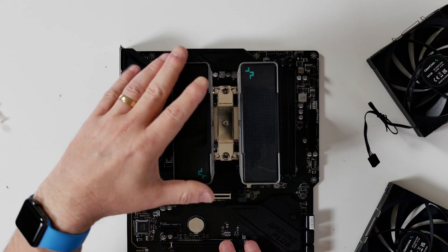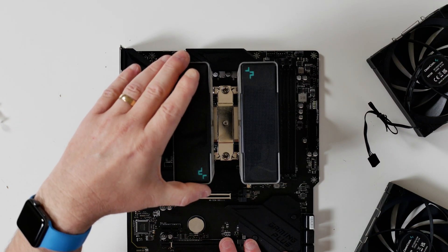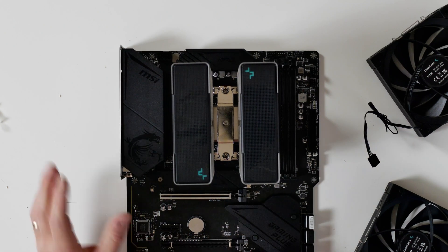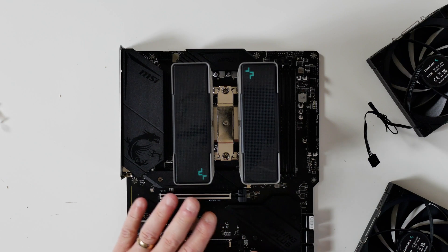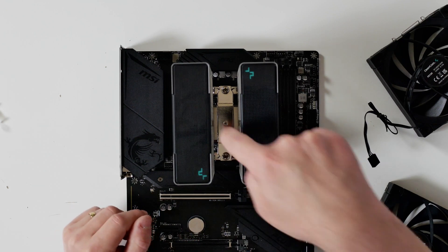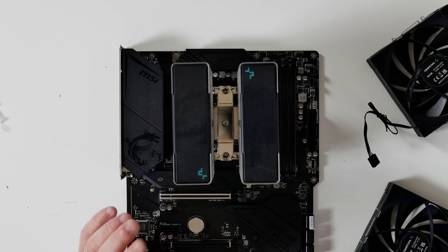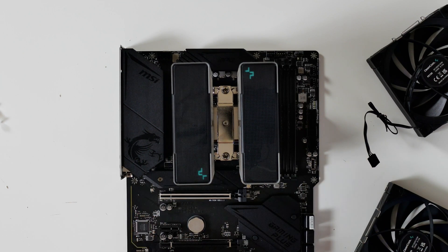At that point, you can gently rock the cooler just to make sure it's firmly attached. If you can't get enough pressure, check your mounting mechanism. Also, in the middle of the tower there is a small cross-headed screw — you can loosen that off very slightly to give you a little bit more play. Just make sure you tighten it back up when you're done.